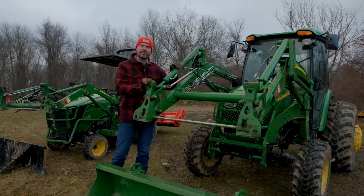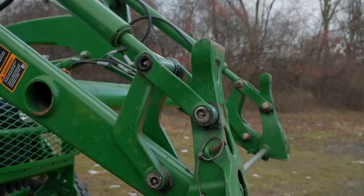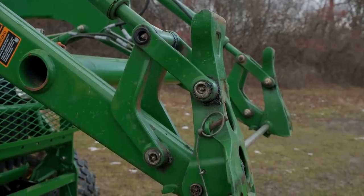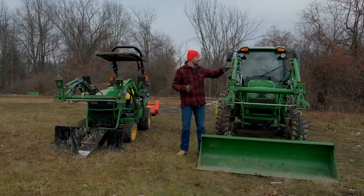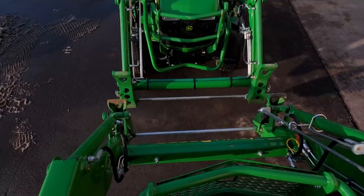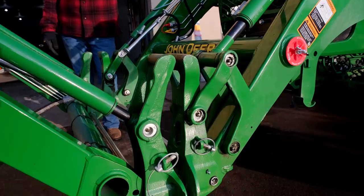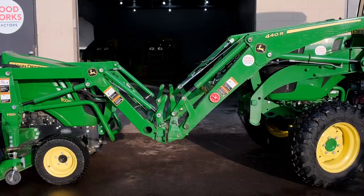This is what we're talking about today — the John Deere quick attach. These are the carrier brackets right here on the end of the front end loader. For those of you with a keen eye, you'll notice this is the exact same design on a big four series versus a little one series. I can take this bigger bucket and put it on the smaller tractor, or take this little bucket and put it on the bigger tractor — it's going to connect. Honestly, I think it's a really good system.